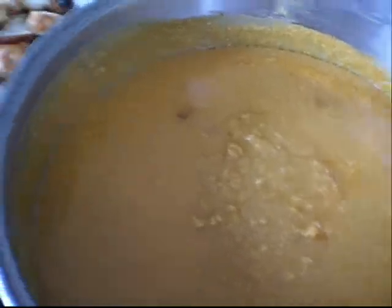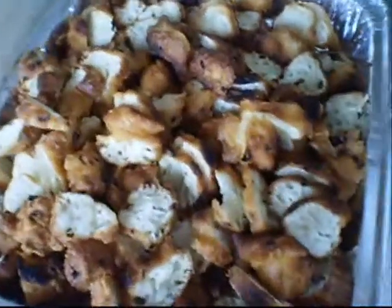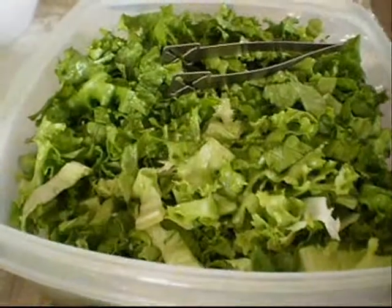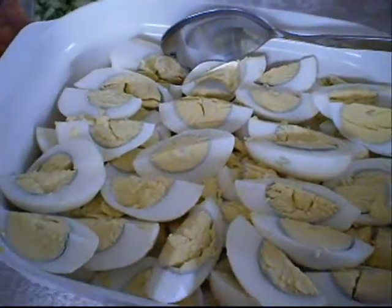Rocha. It looks like a sauce, right? Yes. All this goes into the dish. This looks like a chakui. Rocha is a Malaysian salad, right? Malaysian salad. And you mix all of them? Mix everything with the sauce.